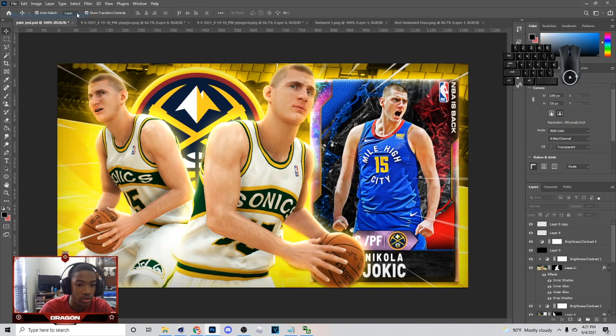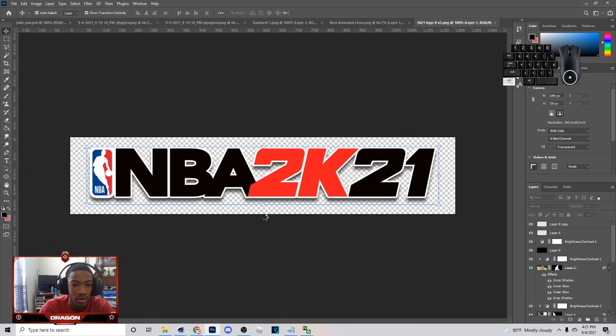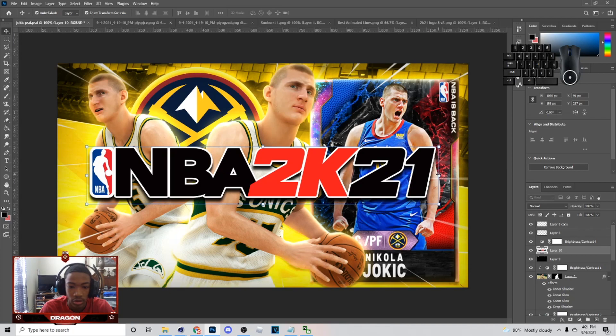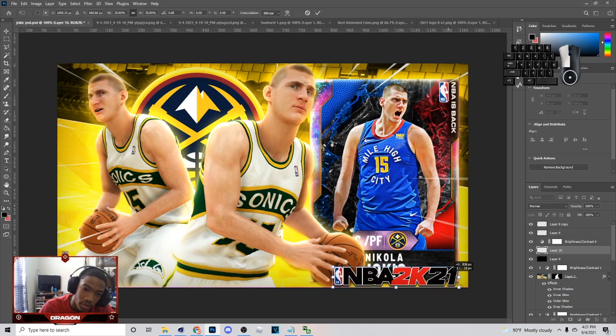Next thing I'm going to do is throw the 2K logo on here — I know it's 2K20. But you can throw whatever logo on here if you want, I'm just showing you how to make a thumbnail like this. I'm going to put it down here, or you can put it up top or to the left. I'm probably putting it to the left over here.